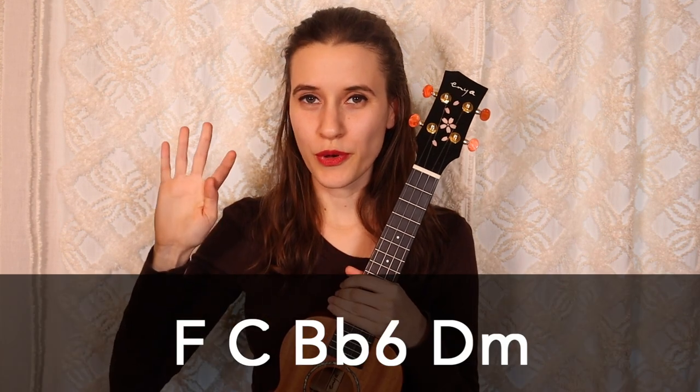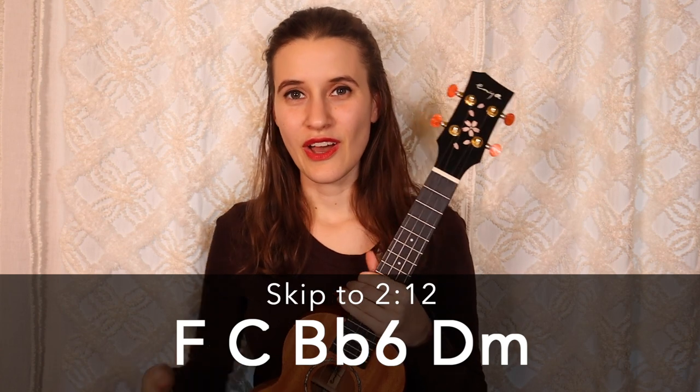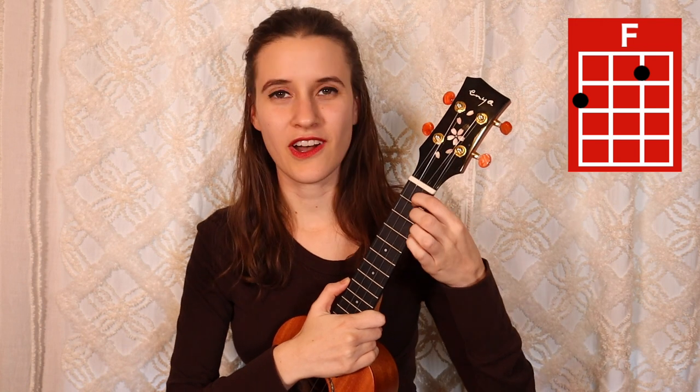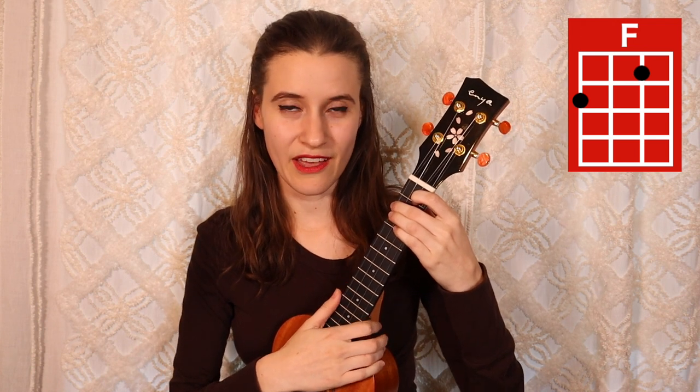So we have four chords and they are down here. If you already know them, then feel free to skip ahead. Our first chord is F. You're going to put your first finger on the first fret of the second string and your second finger on the second fret of the fourth string, and here's F.